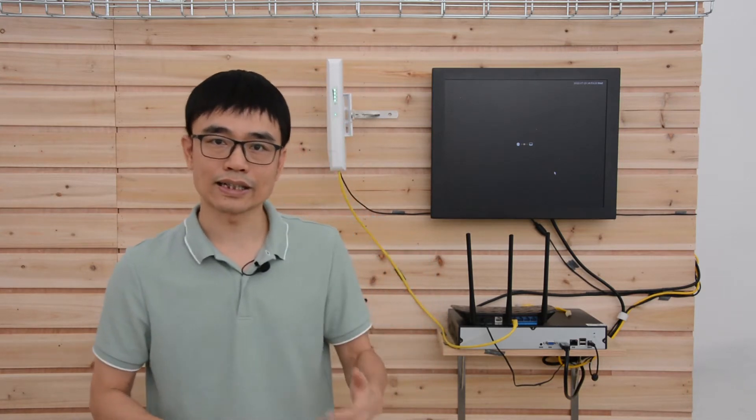Now we got another inquiry from a customer. He has quite a similar setup, but there are multiple points he needs to return the signal, and now we are facing more difficult challenges. Let's move to the whiteboard and see what the real situation we are dealing with is.